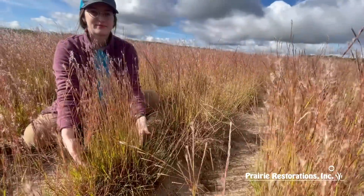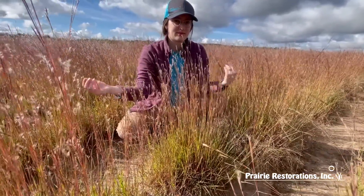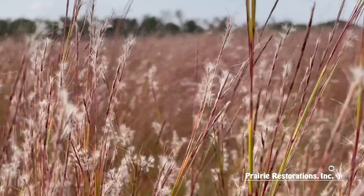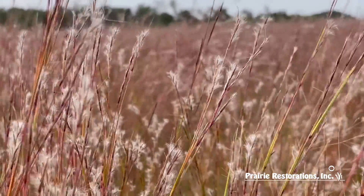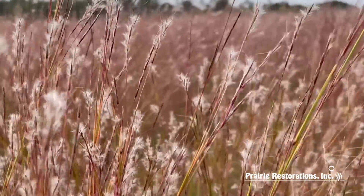Forming finely textured clumps of leaves, they are a preferred nesting and roosting habitat. It is a host plant for many native butterfly species such as the dusky skipper. The seeds are eaten by small mammals and birds such as prairie chickens.